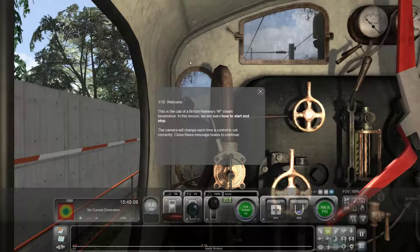What's going on guys, we are back again. This time we are learning all about the steam engine. This is the cab of British Railways 4F locomotive. In this lesson we'll learn how to start and stop.